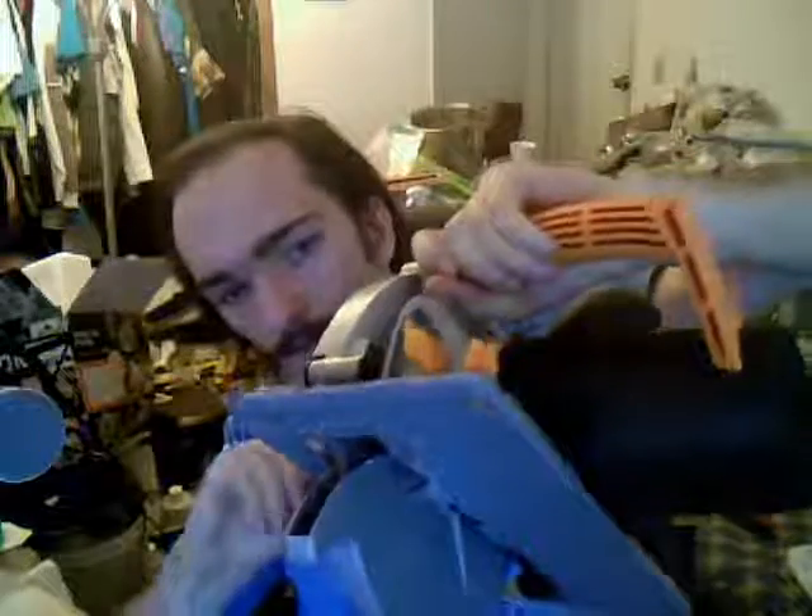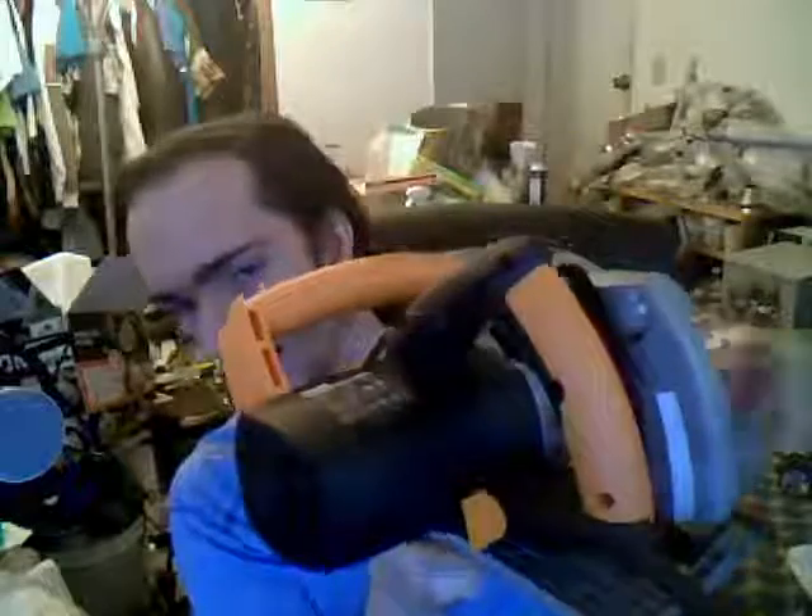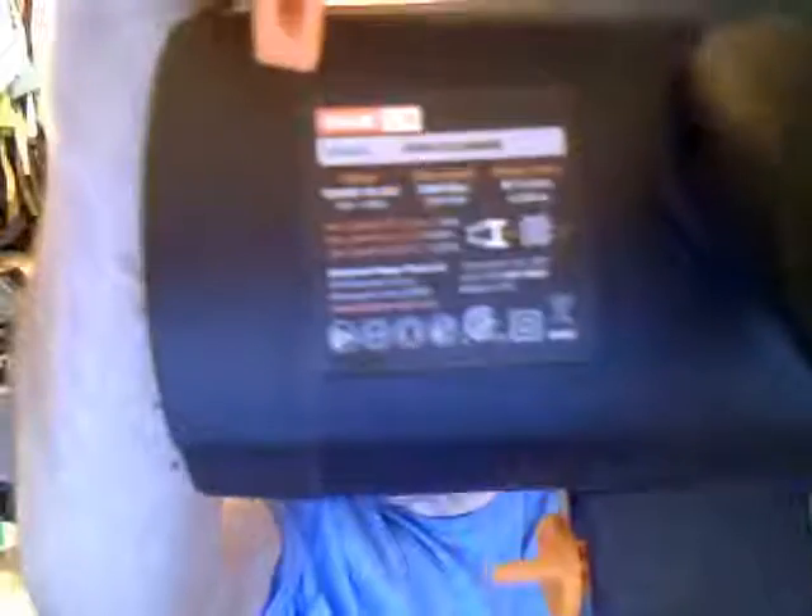I called the company and they said yeah, that is typical, but it wasn't a tech I spoke to or anything — it was just a sales guy who said he had one at home. I'm really curious if anybody on YouTube has one of these. This is the Rage 1b.